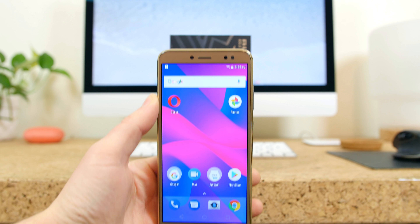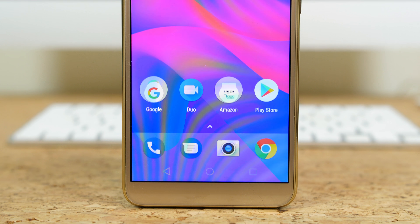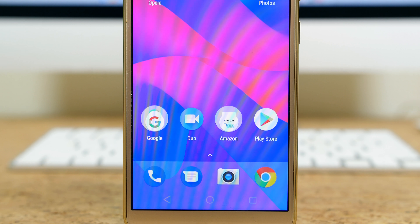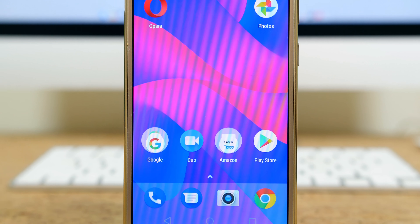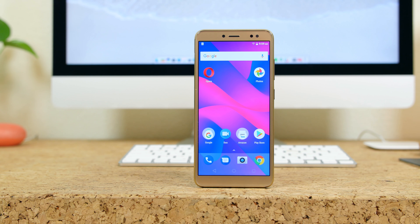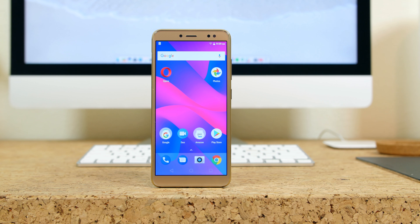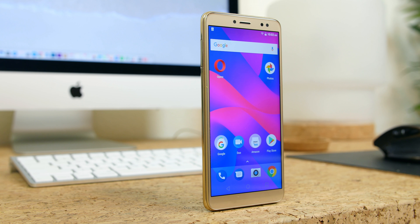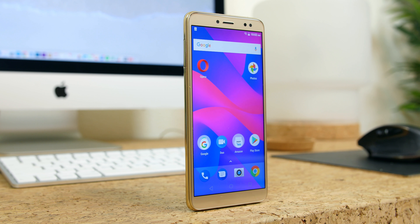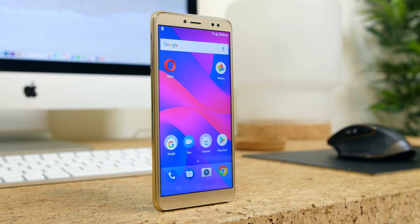It features a 5.5-inch 18-by-9 LCD display with a 720 by 1440 resolution and 292 pixels-per-inch. I'm happy to see an 18-by-9 display with fairly thin bezels for a budget smartphone, but the pixel density is subpar, resulting in content that doesn't appear very crisp or sharp. Color reproduction however is satisfactory and there are good viewing angles with little color shift.